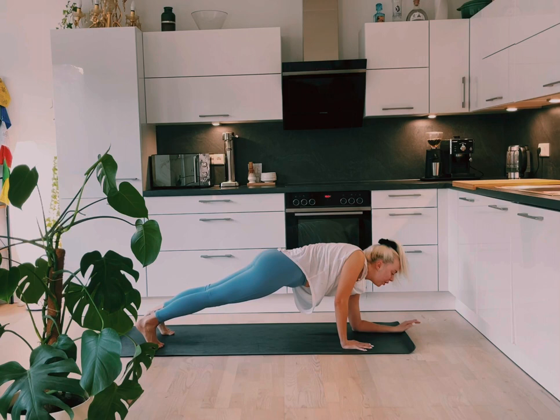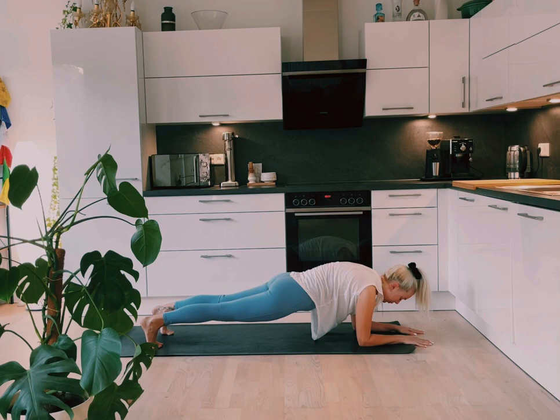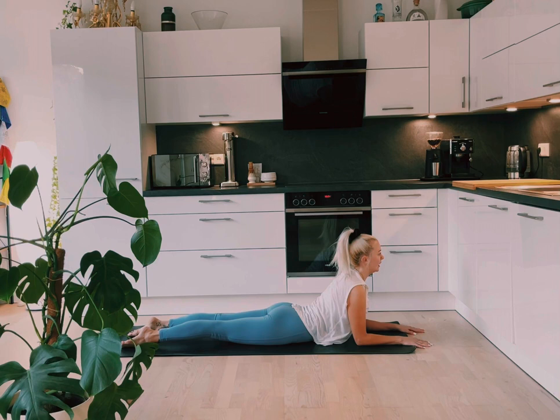Inhale and exhale. And then dropping onto the forearms for one breath — inhale and exhale. And then slowly dropping the hips down and coming into sphinx pose. The tops of the feet are flat on the mat, activating the legs so the knees come off the mat. The hands are down in front of us parallel. And we inhale, opening the chest, breathing in here, enjoying that nice stretch of the core and stretch of the front body. Inhale and exhale, release.